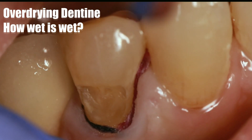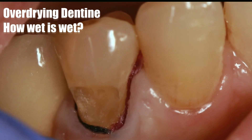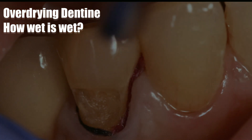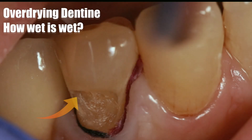Understanding the principle of overdrying dentin is only difficult if you are looking with your naked eyes. If you're looking with magnification, the effect of desiccating the dentin is going to be really evident.